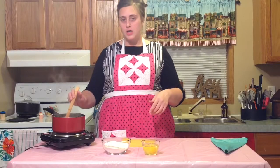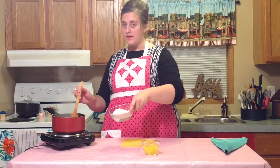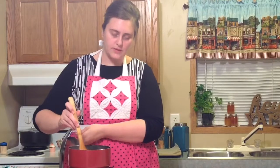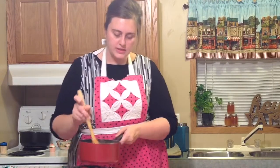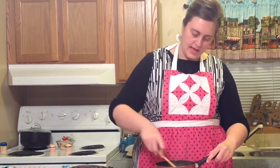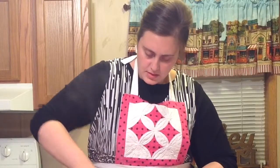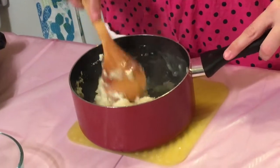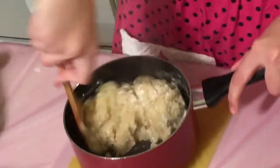Now that my water is boiling, I am going to take my flour — and you want to dump your flour in all at once — and just start stirring until it starts to come together just a little bit. Then you are going to take it off the heat and continue stirring. At this point it looks like a mess, but just keep stirring until it forms a ball. There we go, it is starting to come together.